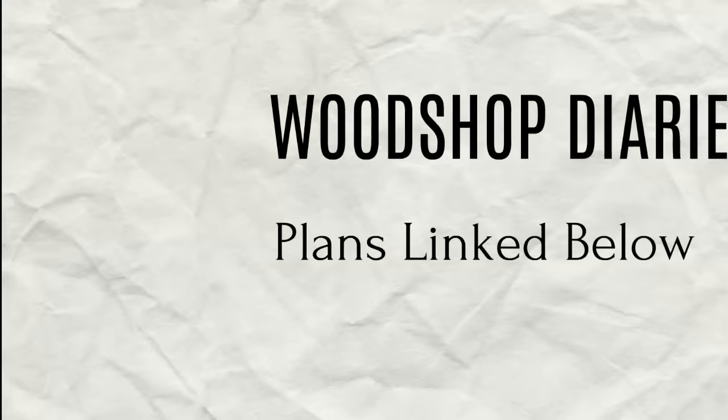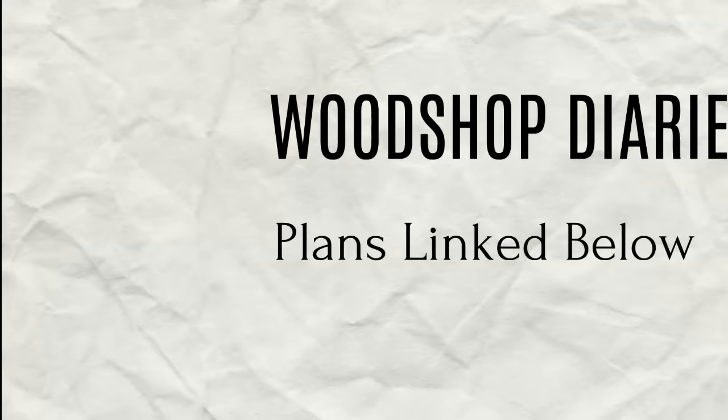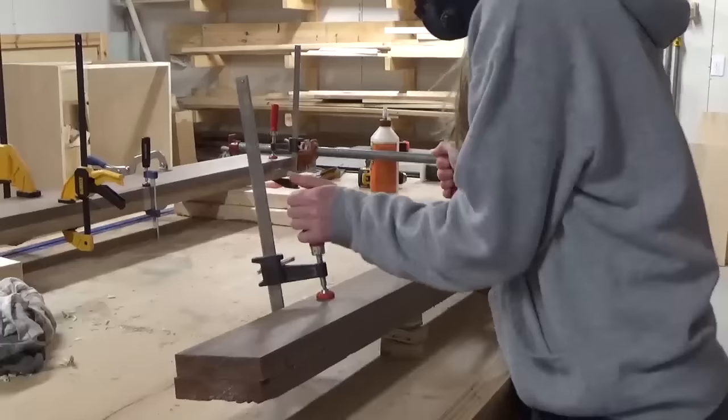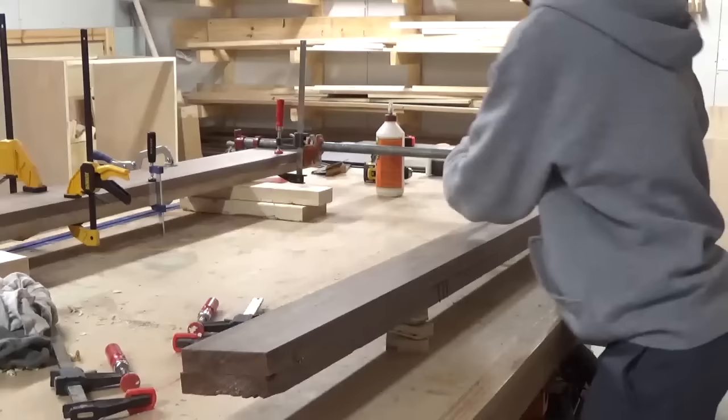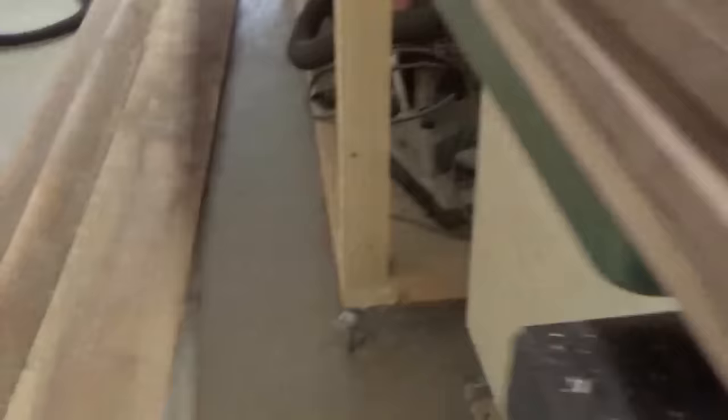I built this table 6 foot long and 3 foot wide. I've got the plans linked in the description that explain how to modify this project to whatever size table you want. The first thing I did was make the table top. There are a thousand ways to make a table top, and everyone has their own opinion about what's best. But for a design like this, I like using thicker boards, like 2xs, and I like to simply edge glue them into a panel. In this case, I was working with 1x walnut boards, so I had to do a little pre-work before gluing up the panel.